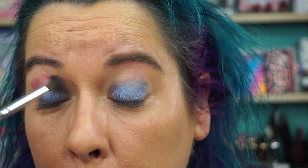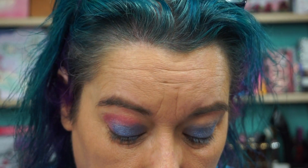I'll go out of the house wearing just about anything. You can see how pigmented these are.